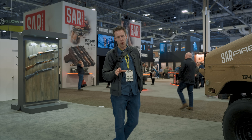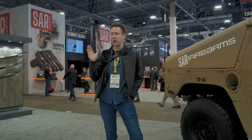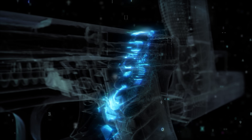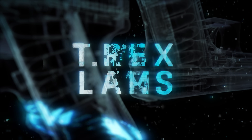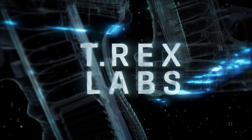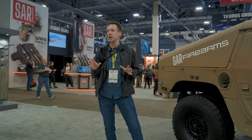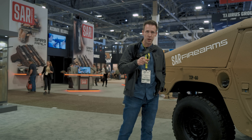Hello and welcome to SHOT Show. Also welcome to T-Rex Labs. This is the first video of the T-Rex Labs YouTube channel. This is the first video on a brand new channel and I would love to tell you what the purpose of the channel is, but we're at SHOT Show and we don't have much time so I'm going to talk to you about SHOT Show.